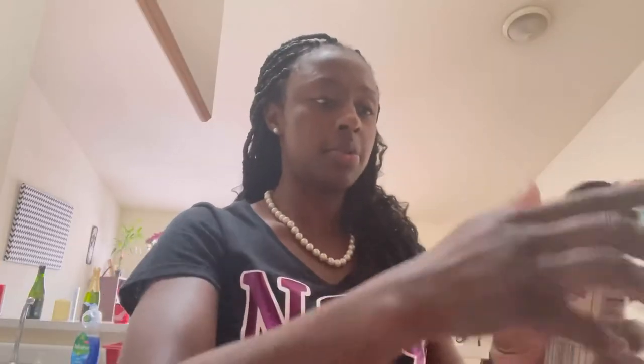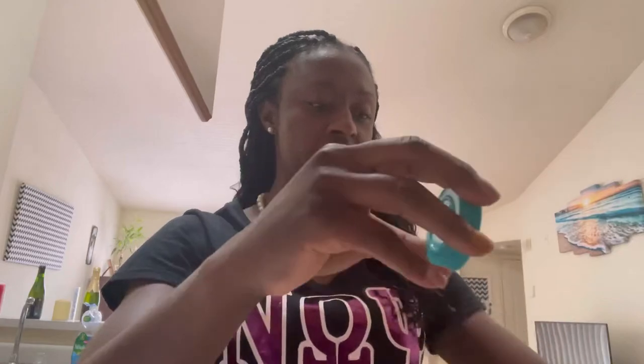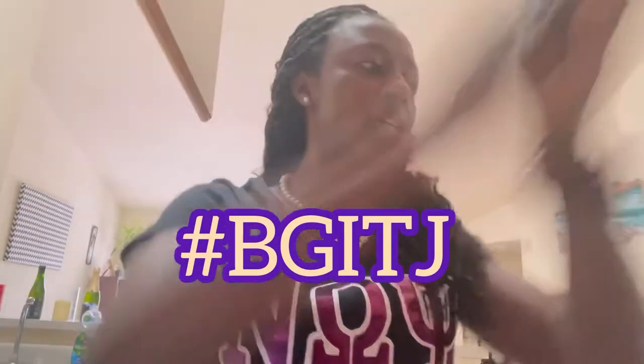I'll also do some parsley flakes — oh, I opened the wrong side again, I don't know why I keep doing that. Nobody got time for that. And then I will use a little bit of this vegan chicken-less seasoning, something that was recommended by Black Girl and Trader Joe's.